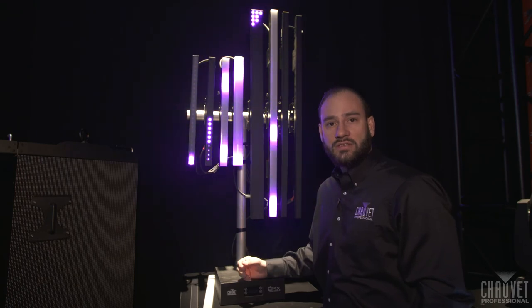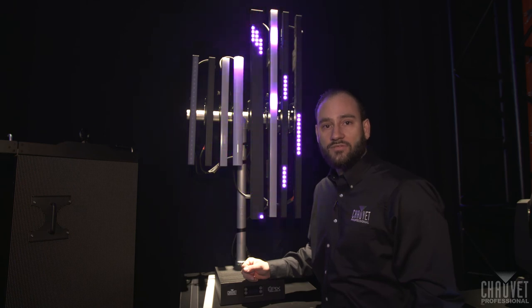Thank you for viewing our products here and checking out our new gear at LDI. Go to ChauvetProfessional.com to view more info.